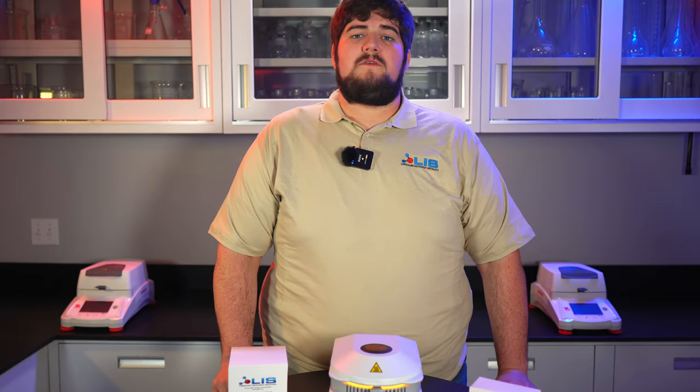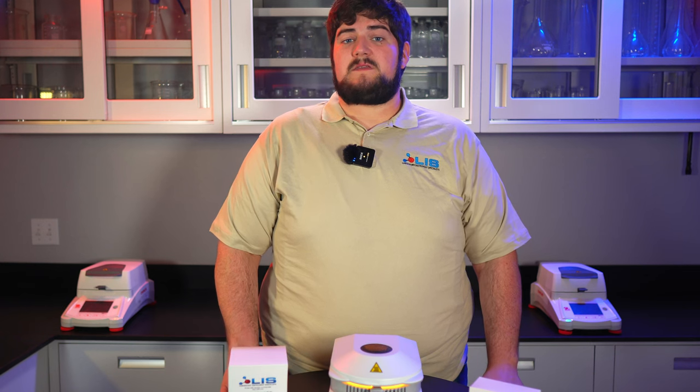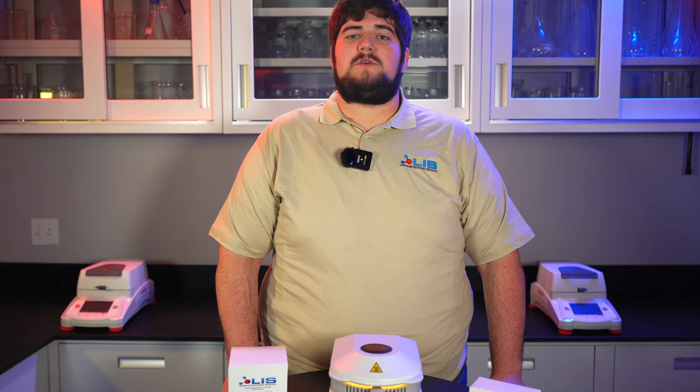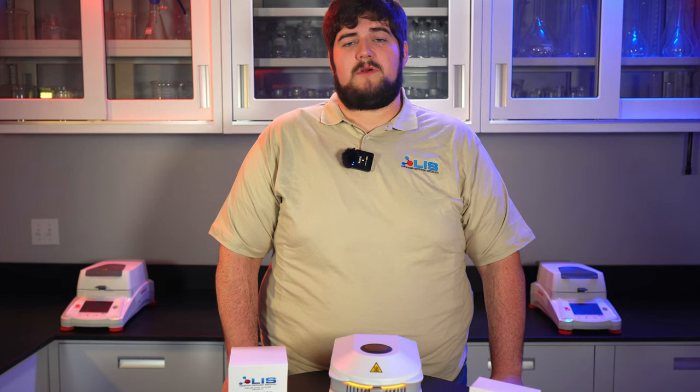Once complete, the 160 degree set point will begin. Follow the same procedure for this set point as well. If either the weight or temperature calibration is wrong on your device after performing this calibration process, please contact us and we will consult with you on the proper steps to ensure your device gets fixed and is calibrated properly.